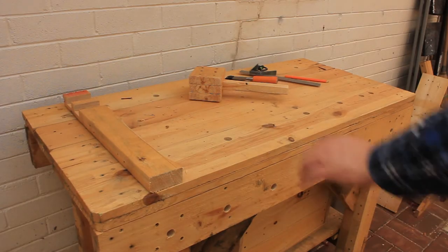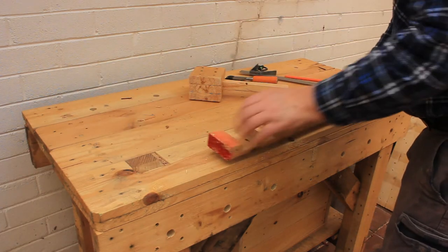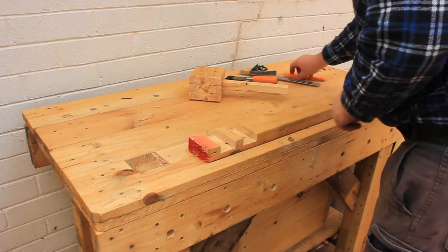Welcome back to Tightwad Workshop. In this video I'll show how to use a chisel to put a beveled edge on a piece of timber.